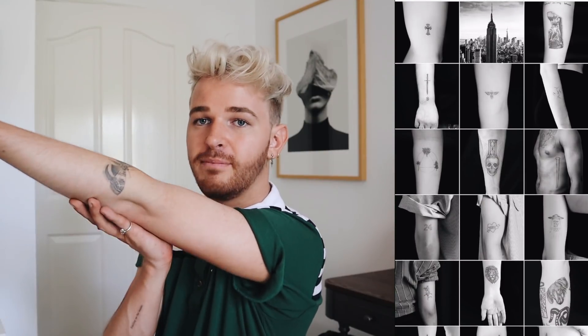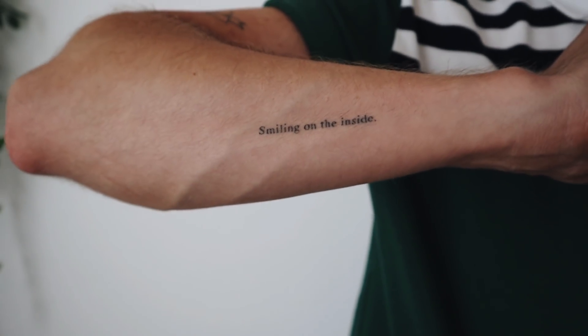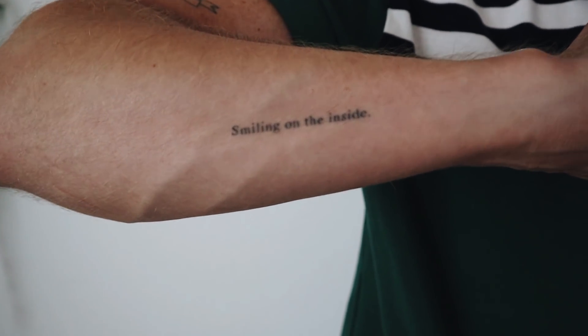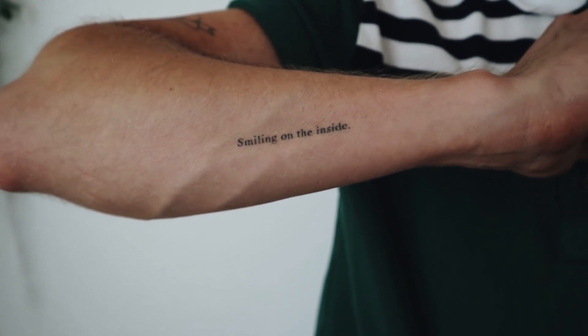Next I got this little butterfly moth right here — this tattoo is so pretty and I get so many compliments on it. But the one that gets the most compliments ever is this tiny little saying right here: it says 'Smiling on the Inside.' People literally think it's typed on my arm. He did such an incredible job. I first saw it as a Tumblr quote when I was in high school.